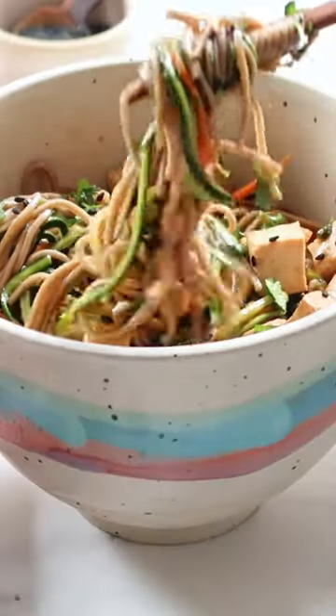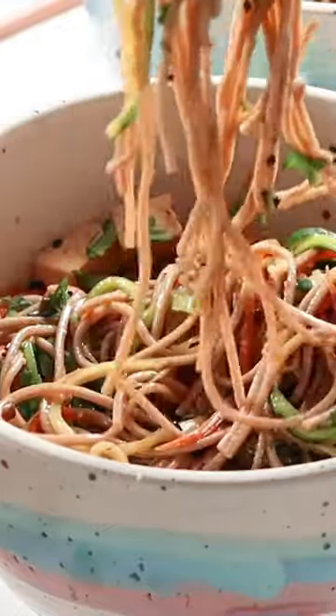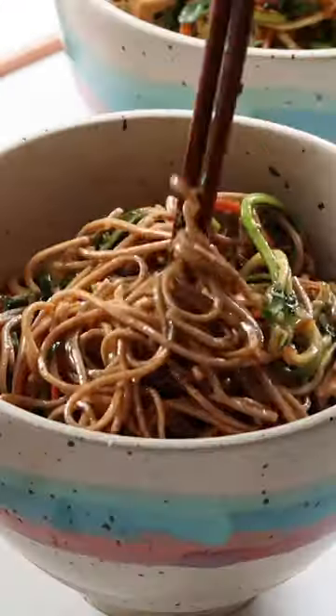If you love noodles as much as I do but want something that's a little lightened up, this sesame soba and zoodle salad is right up your alley.